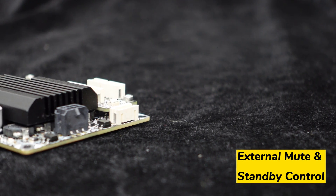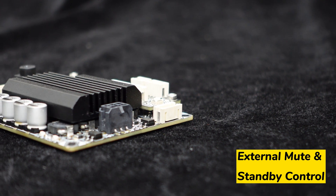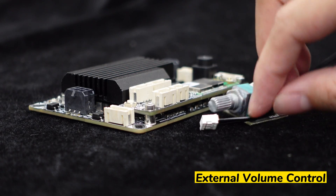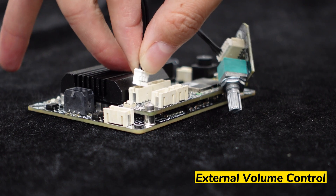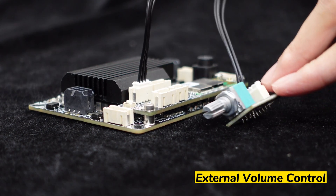Furthermore, the Jab 2 Plus offers a port for external mute and standby control, allowing for additional control options. Additionally, an external volume control port is available on the attached on-top module, providing further convenience in adjusting the volume.